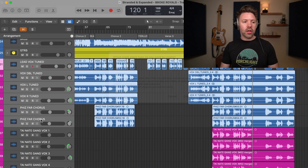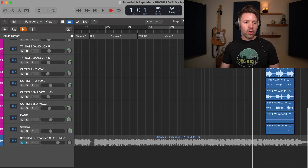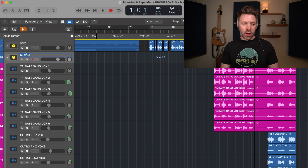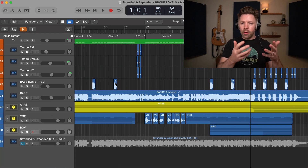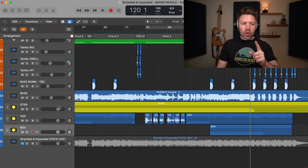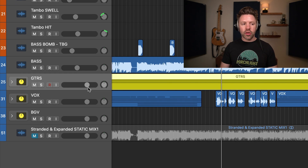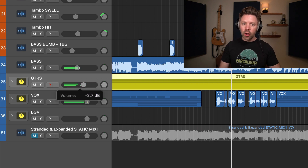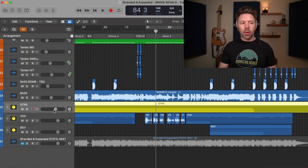I can do this for the vocal tracks — I'll title this one 'Vox' for vocals. I can do it with my backing vocals too, and I have a lot of them in this song. I'll title that 'BGV' for backing vocals. Look how much easier it is to look at and move around in my session. They also give you a fader, so if I wanted to bring up or down the volume of, say, the guitars in a verse, that one fader will affect all the guitar tracks at once. If you have a relative balance you like, you can adjust at the track stack level to tweak the exact right volume in your mix.